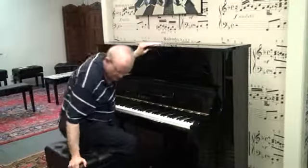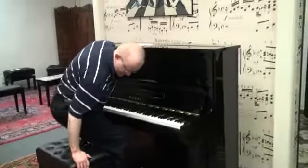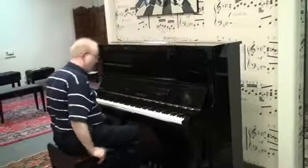It has an artist bench that comes with it. This one opens up so you can put your music in it, so it's a very nice bench to go with it. This is a great piano — let's have a listen to it right now.